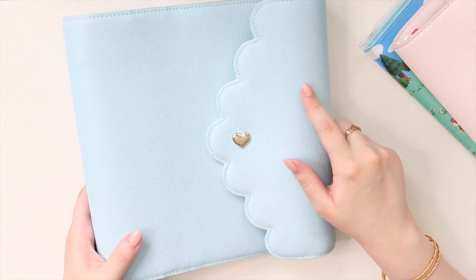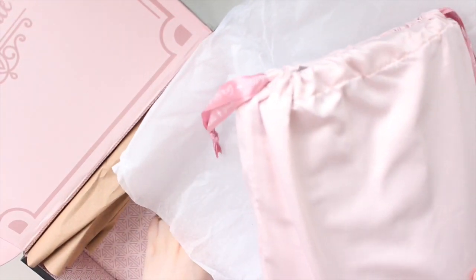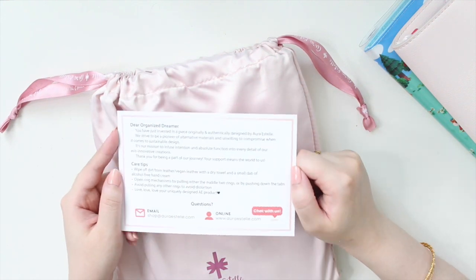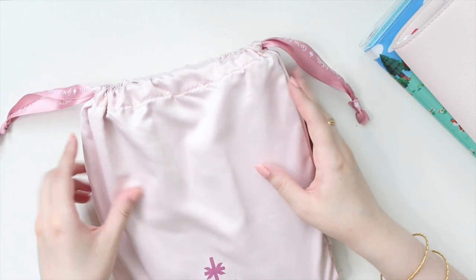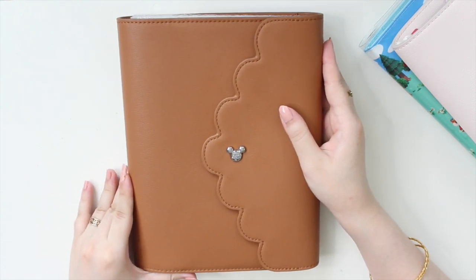Let's move on to the second box — this is probably what most people are excited about because it's the newest design. Pulling everything out: it comes with a little card that says 'thank you' and tells you how to take care of all your planner goods, which is really nice. Then here's the dust bag — a little bit smaller but pretty much the same as the other one.